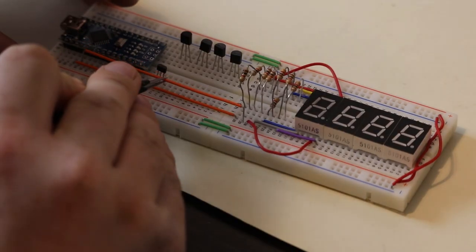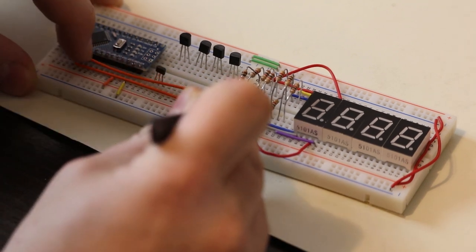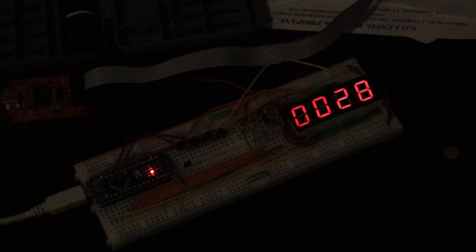I placed the Hall Effect sensor into the breadboard and wired everything together using jumper wires. When I was ready to test the board I wrote a quick Arduino sketch that starts at zero and just counts upward. I've got the prototype working and now I can start designing a printed circuit board to make this project more permanent.